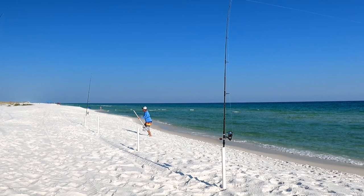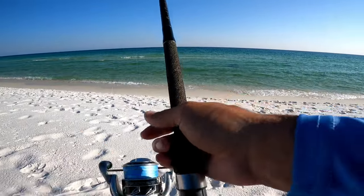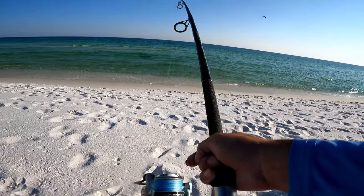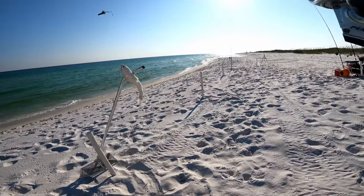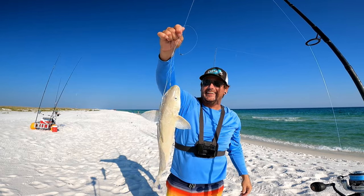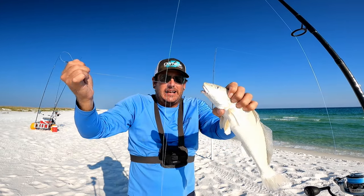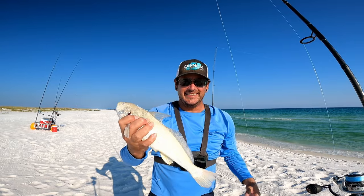I look back and this line over here is slack. Hooked up to something — he came all the way to shore and it's a whiting, and he's a stud too! Nice whiting on the fish finder rig, hadn't been out five minutes. Awesome way to start the day — look at that hook set. Those little circle hooks get in their mouth and they're in there. This guy was swimming around, he's probably about 14-15 inches, definitely eater size. Let's get some more!